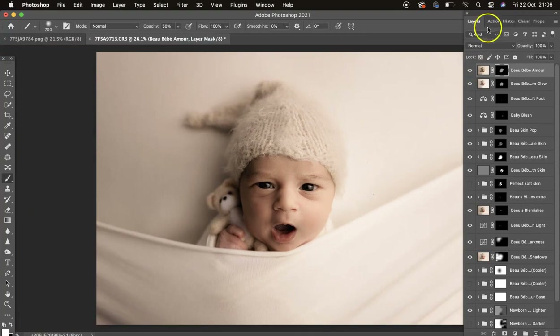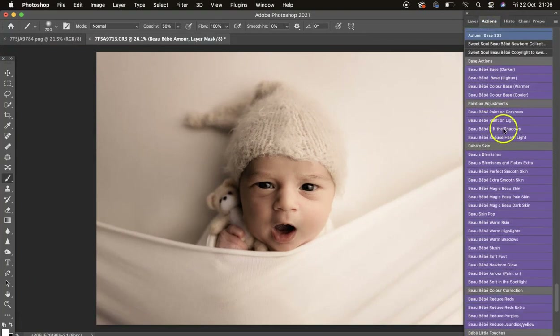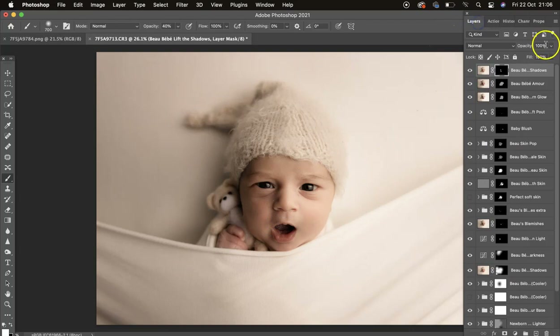I'm going to come up here and lift the shadows a little bit — going to 40 percent just on this side of the face, then turn it down so it's not full strength. It's about playing around with the opacities and seeing where your sweet spot is.